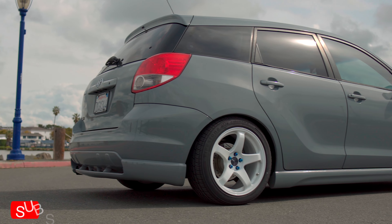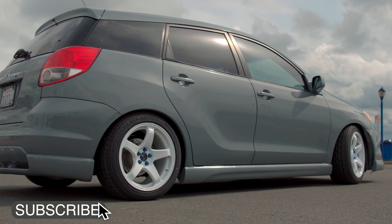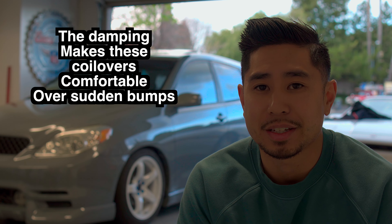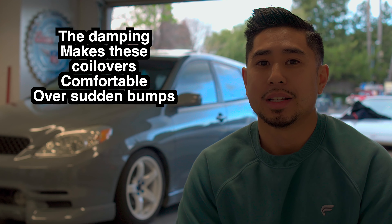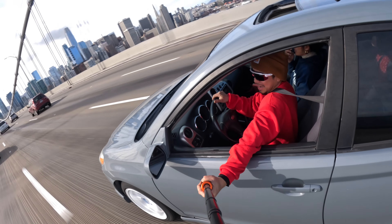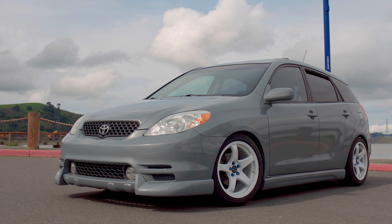Inherently these cars came with what's called a solid rear axle beam, and that is not adjustable in terms of camber, caster, or toe. It was really cheap to produce, very reliable, doesn't really break — and let's face it, this car was not really made to be modified like that.